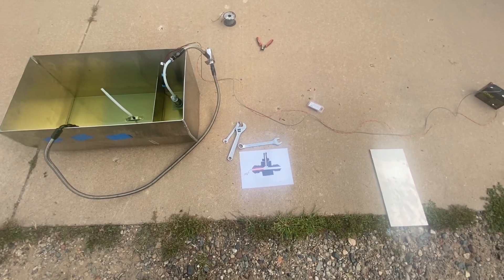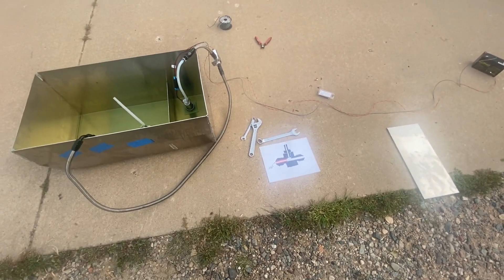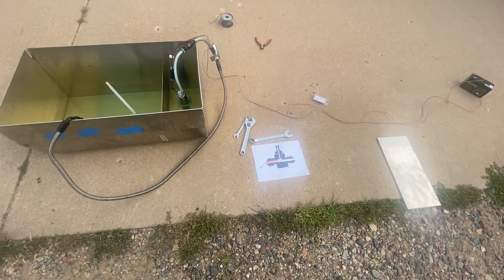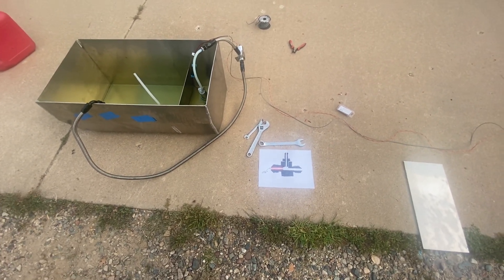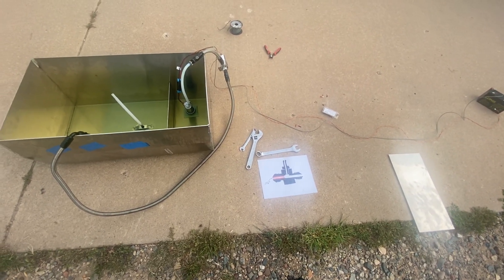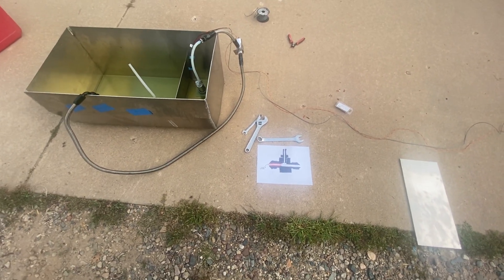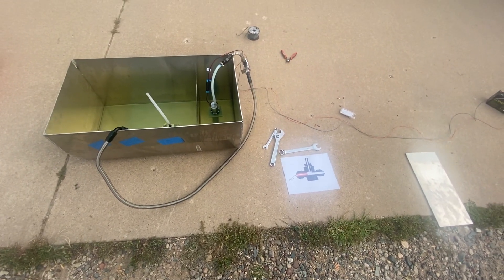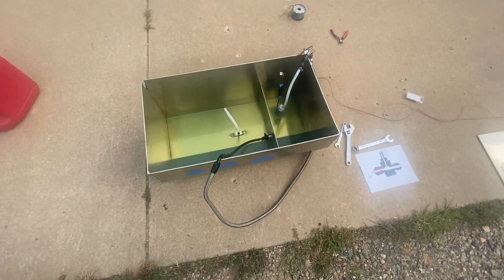I tried it without the jet and it would not work. I went online and couldn't really find any information on how to build one of these. There are quite a few places that sell pre-built ones but they're very expensive. Looking at the pre-built ones, they have really small orifices — looks like maybe 60 or 80 thousandths of an inch. I thought I'd try a bigger orifice to get less back pressure in the return line, and it works great the way it is.